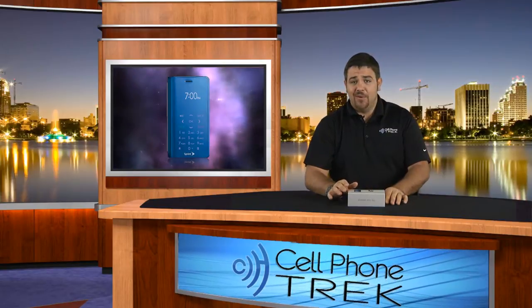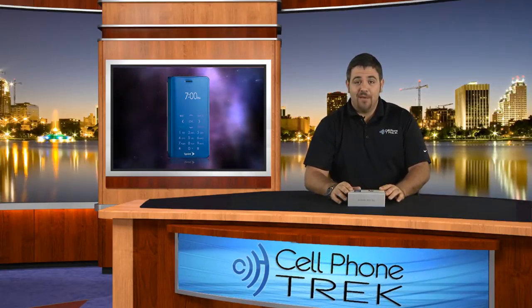Hey guys, this is Tom with cellphonetrack.com. Today I have the unboxing of the Sanyo Innuendo for the Sprint Now Network. I'm not dropping an innuendo here that this might be one of the best quick messaging phones around, but maybe I am.